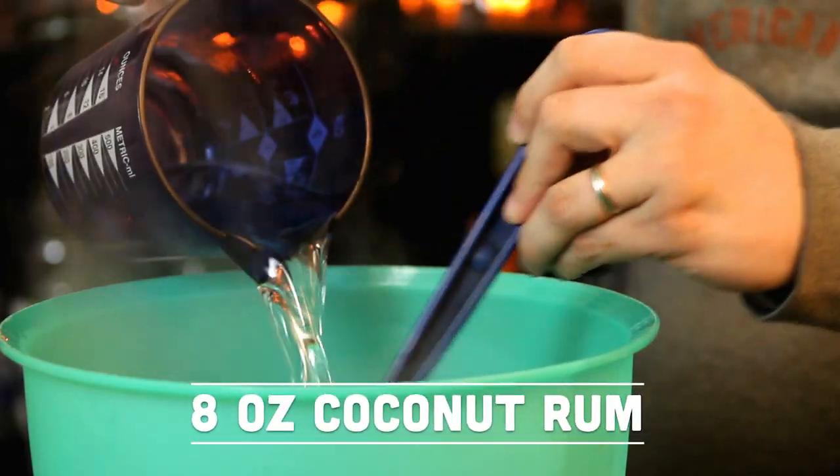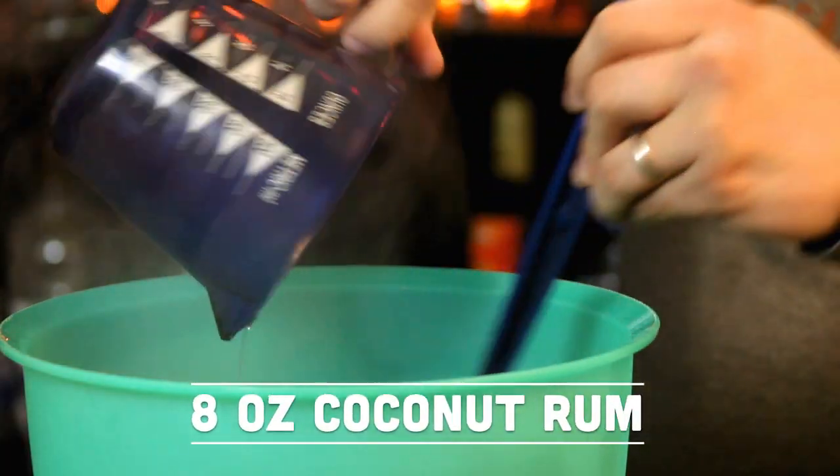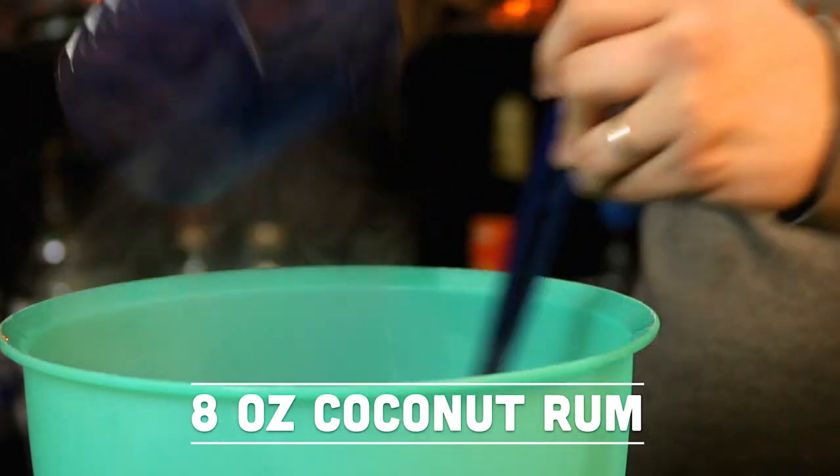From there, I like to transport everything into another bowl so I can stir it up and mix everything nicely. Pour the Jell-O into that bowl, and we're going to add the following ingredients. The main alcohol ingredient is coconut rum — it's going to be an entire cup, or eight ounces, of coconut rum going into the bowl.